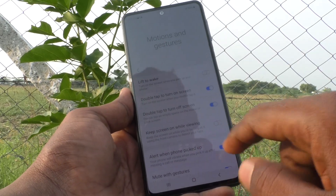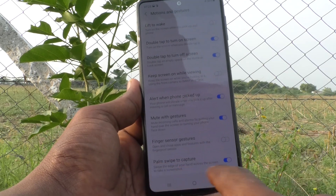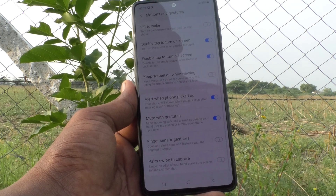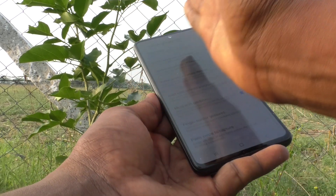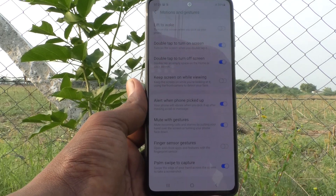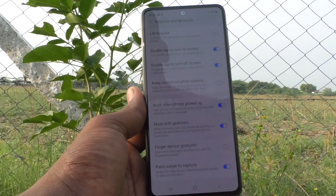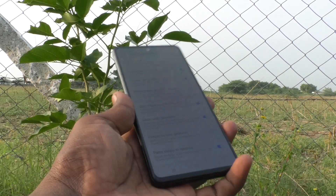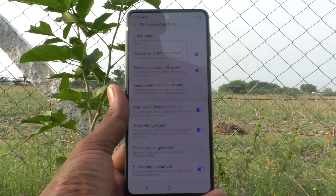So you have to make sure that this button is turned on for Palm Swipe to Capture. If it is turned off, it will not work. So in this way, you can easily enable the palm swipe method of taking a screenshot in your Samsung Galaxy M31s. That's all friends, thanks for watching. Bye.